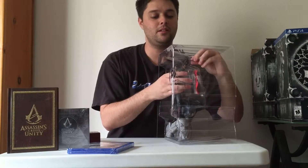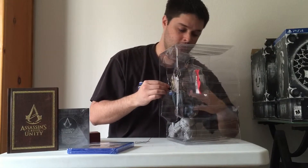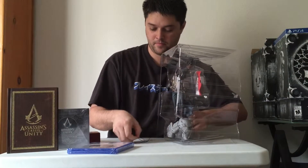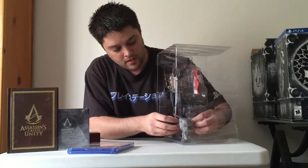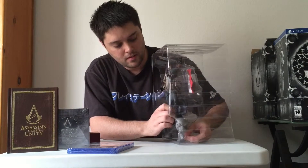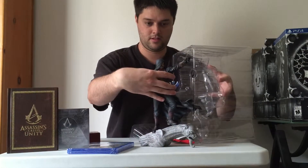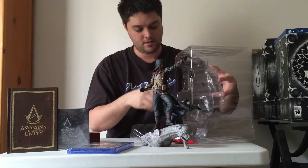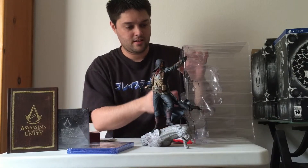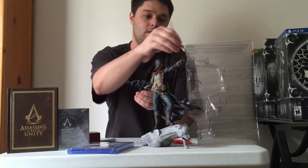Let's take this guy out so he looks better. Oh jeez. Hey, why is that? It comes with a flag and a cutlass. I don't know which hand it goes in.